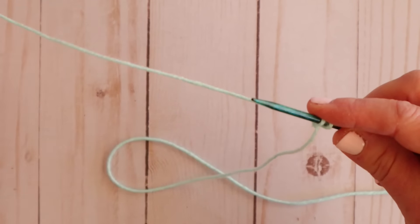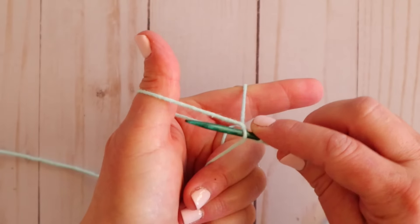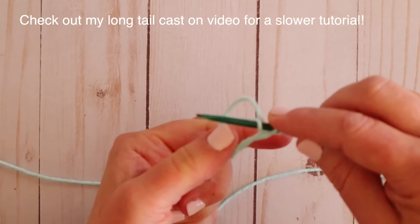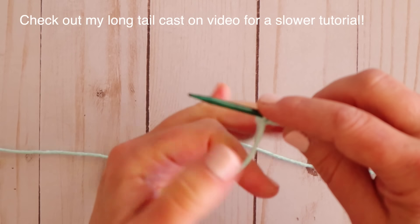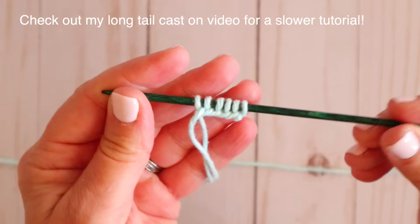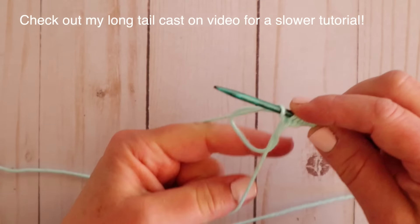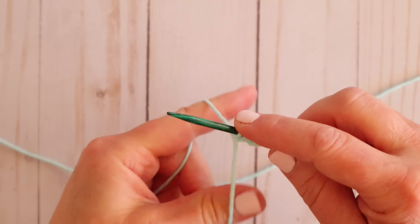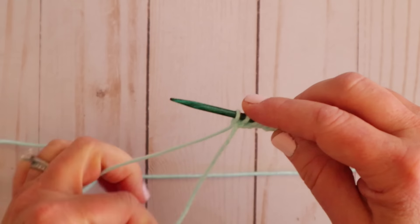Now I have two stitches. We're going to repeat: put your fingers in, make your triangle, go under your thumb, over your finger, pull that loop through, and tighten. If I'm going a little too fast for you on the cast on, please check out my long tail cast on video here on YouTube where I go more in depth and show you more slowly. This video I really want to be more about making the sock — so any beginning tutorials like how to knit, how to purl, how to cast on, I'd refer you back to my individual how-to-knit series videos. Then come back here when you're ready to knit your sock.